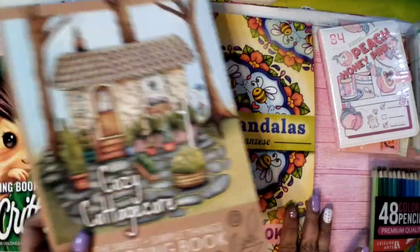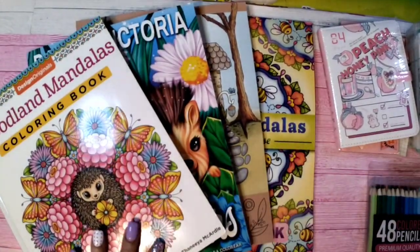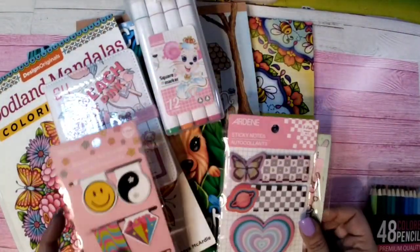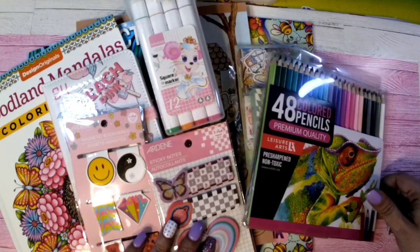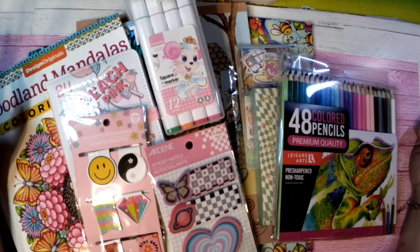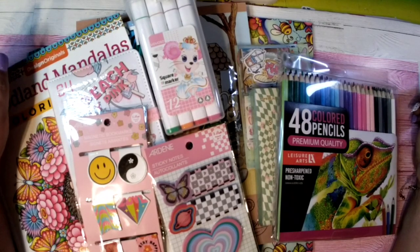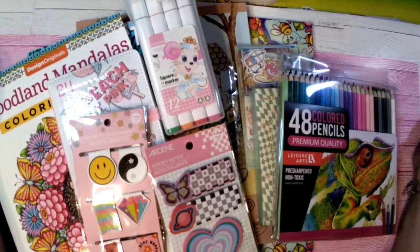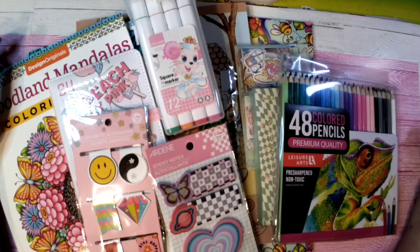That is the giveaway for when I hit 500 subs! To enter, just let me know in the comments below what your favorite item or items are in the giveaway. I think that's a pretty good haul honestly. I really appreciate each and every one of you — good luck everyone!